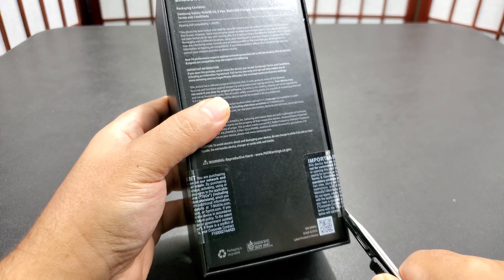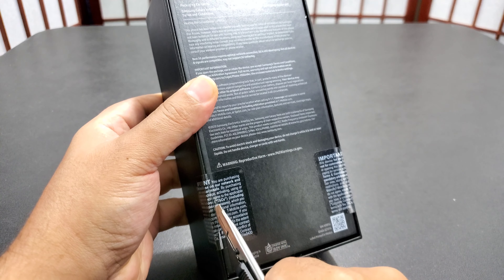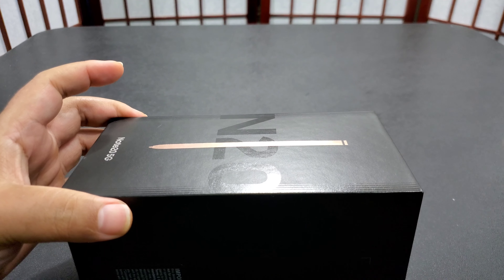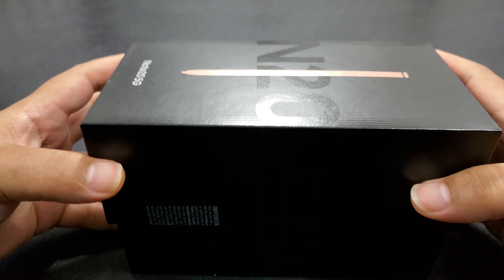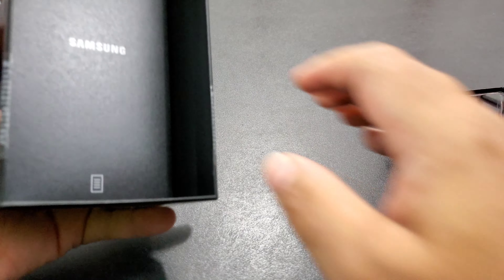Actually, this is a gift for my lady so I'm opening up her present right now — unfortunately. But it's for the channel and she said I could do it for the channel, so let's open it up. Oh, it's looking nice, looking nice.